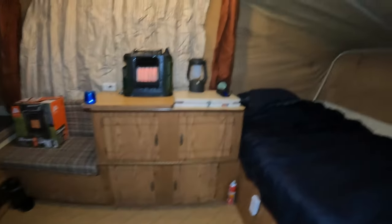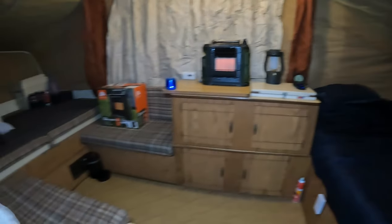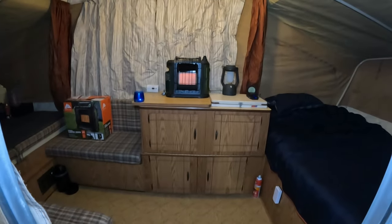Yeah, there you go. I got a little heater going - that's a new heater, I'll tell you about it. There's the box - Ozark Trail. Just learned about it the other day, didn't even know it existed. But this fire's going good.